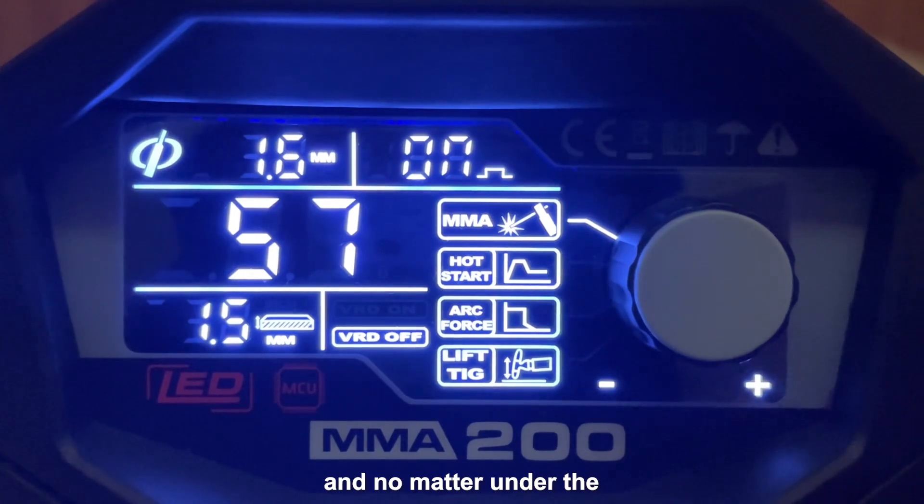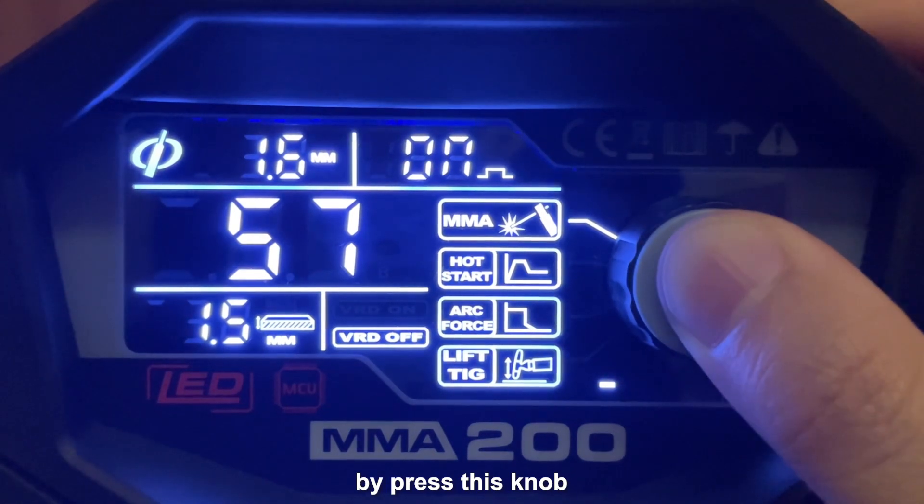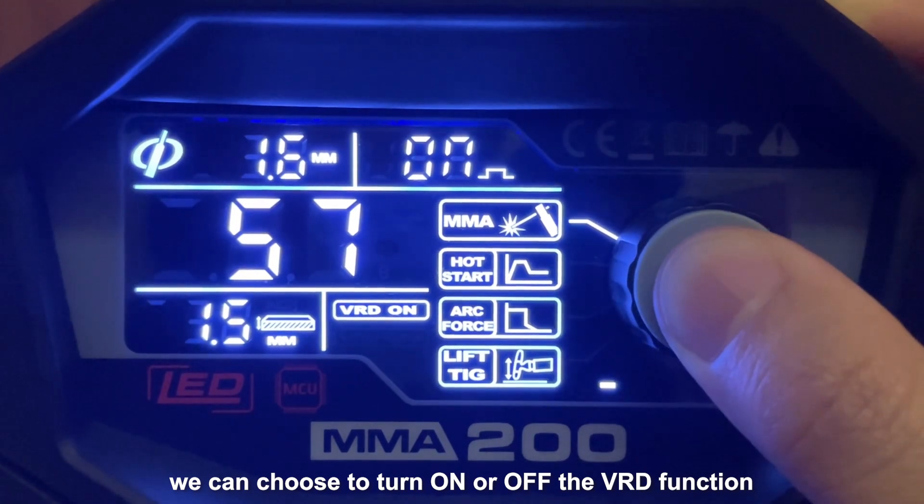No matter whether under MMA Pulse or normal MMA, by pressing this knob for around 3 to 5 seconds, we can choose to turn on or off the PRD function.